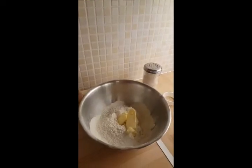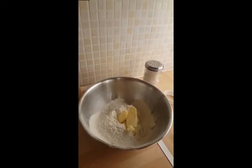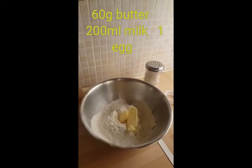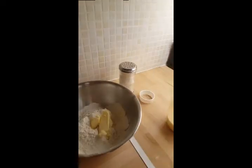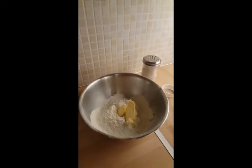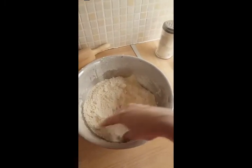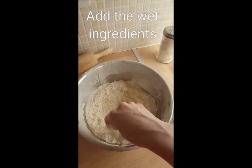Next we're going to add the butter — 60 grams of cold butter, ideally diced, but I just have it in lumps here. Because we want to keep the butter cold, you can rub it in by hand until the mixture resembles breadcrumbs, or use a hand blender if your hands are very warm, which mine are. This is what the mixture should look like after mixing the butter in — it's like a breadcrumb consistency and you can't really see the butter anymore.